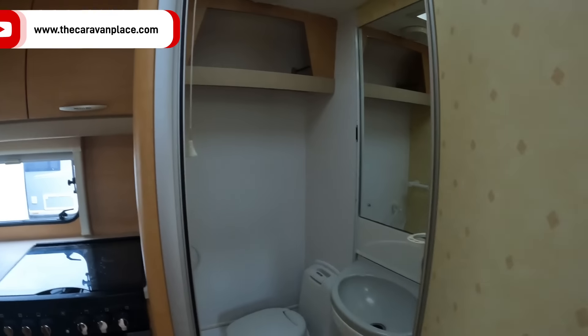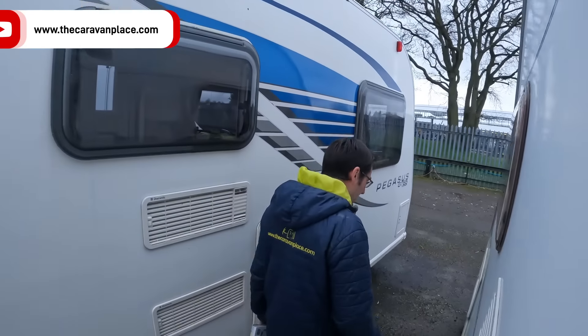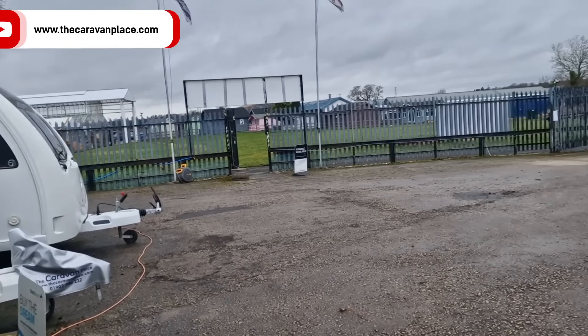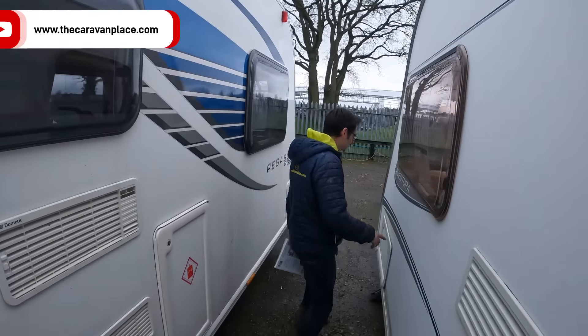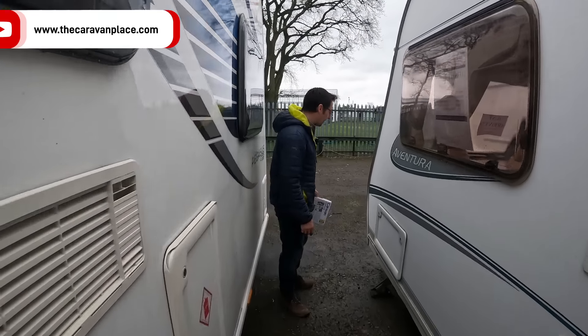Just get on your little electric scooter — oh yeah, you've got your little electric scooter come in! We're supposed to be working, what are you doing? Someone's had a new toy, haven't they? So there'll be a video coming up on that soon.